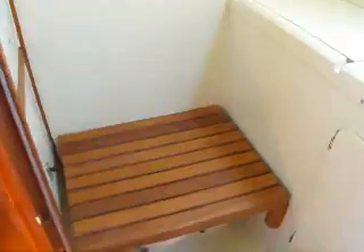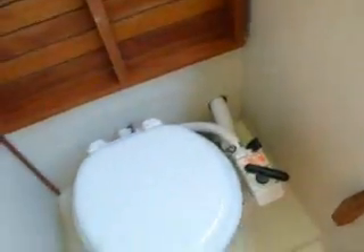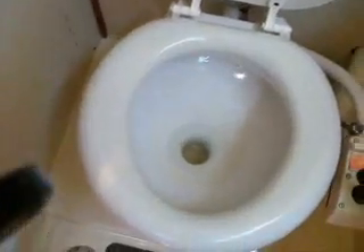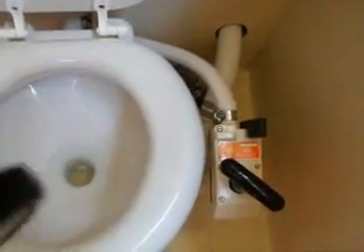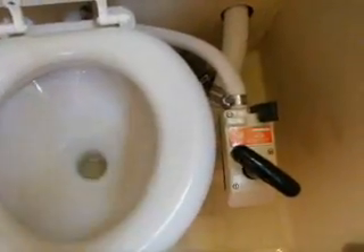Here's the head. There is a seat for if you're showering underway, and the toilet. You pump water in from outside and then from the toilet you pump into a holding tank.